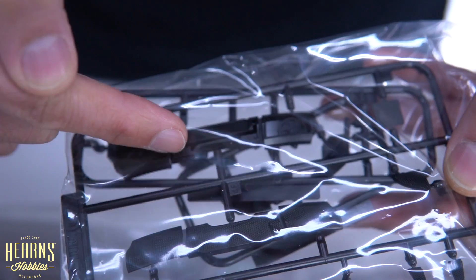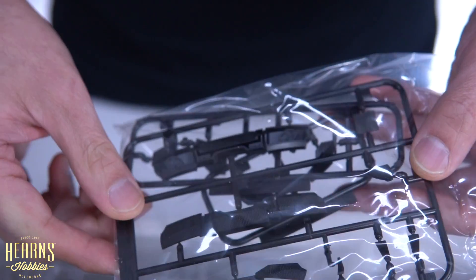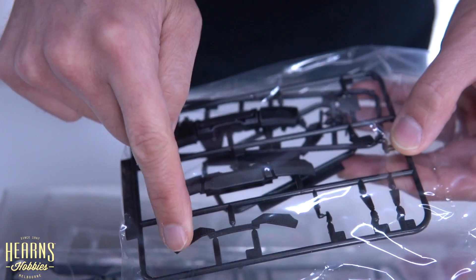With the real car, this would be covered in mesh, so you can just see the radiator fans in there. There are a few other grills as well, and this piece is for the front air dam.